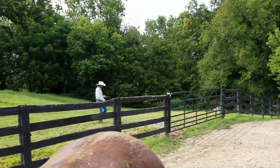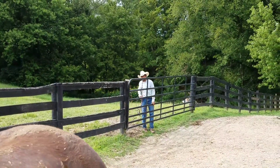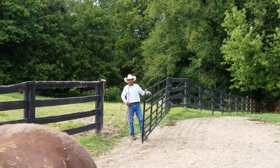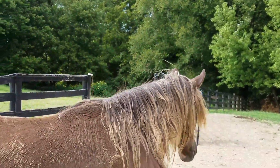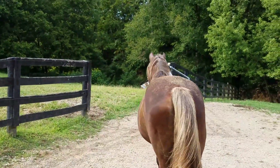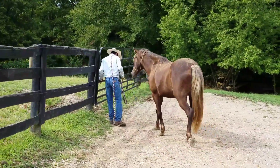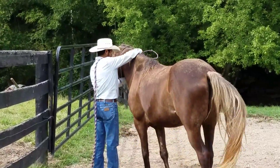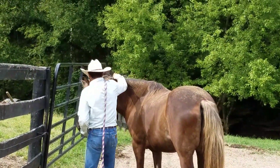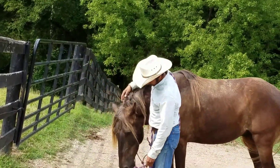We're going to show a little video of how we practice groundwork without actually practicing groundwork. Once your horse is trained, you don't have to spend 20 minutes doing formal groundwork before you ride every day. This here is Merle Haggard. The first thing we do is catch our horse — always put the halter around his neck and then ask him to lower his head into the halter.